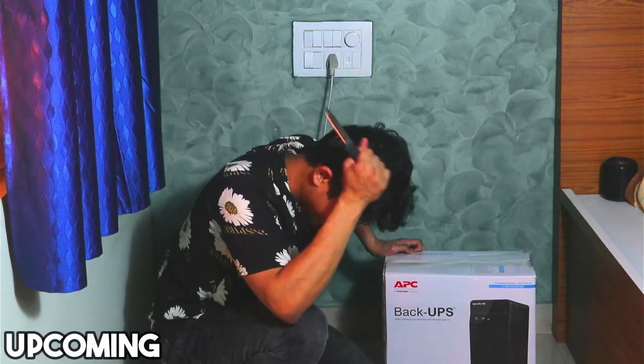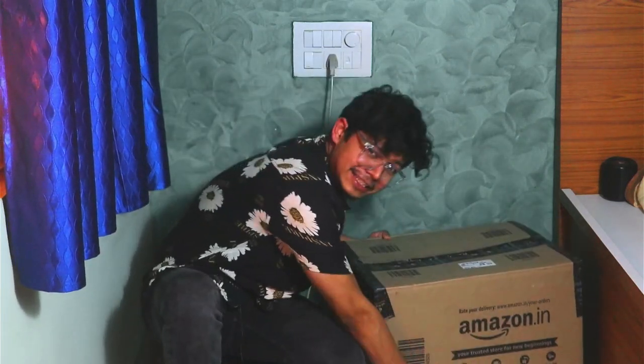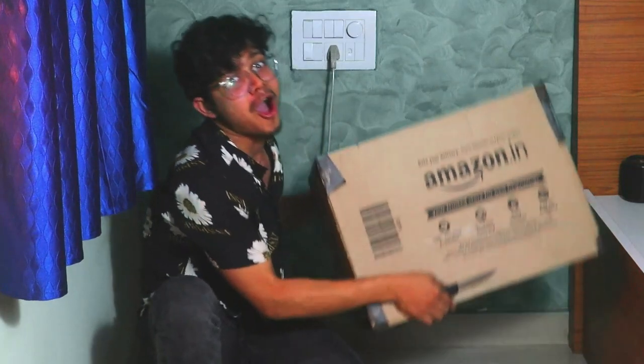Hi guys, good morning. This is our first unboxing video. Let's unbox this big box. I can't see a monitor — I can't see!